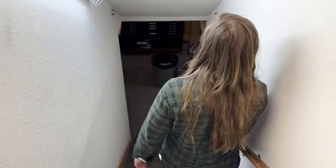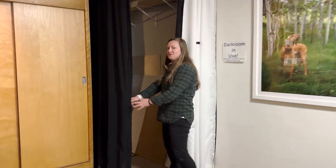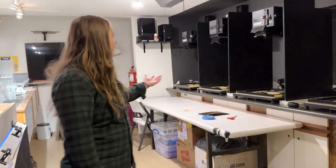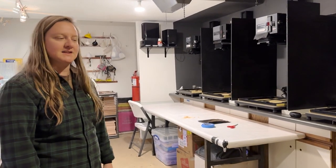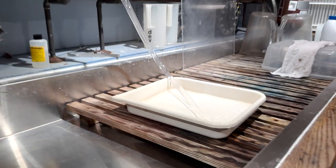Down here is where the exciting things are — the real magic in the dark room back here. We have five enlargers for residents to use. We are actually running a workshop in here, a wet plate photography workshop with Rashad Taylor. If you're interested, check it out.